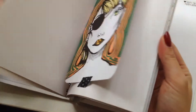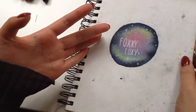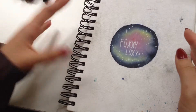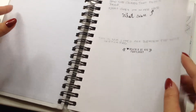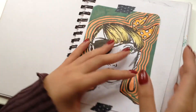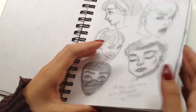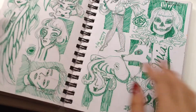This notebook I've had for several years already. The thing about me is I don't really finish sketchbooks, as you can see. I've had this since 2013, and I've never really finished it, so this is why I'm going to do Inktober — so that I can finally be done and over with this sketchbook.